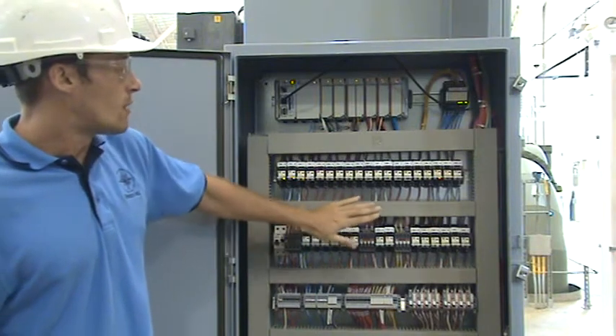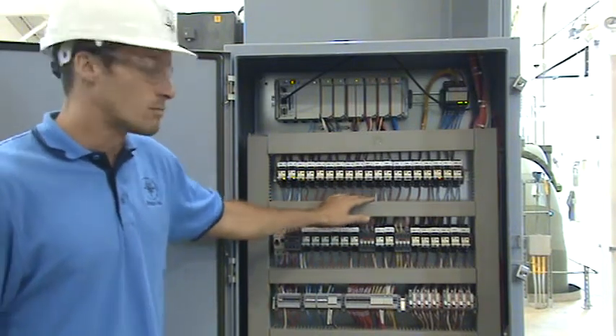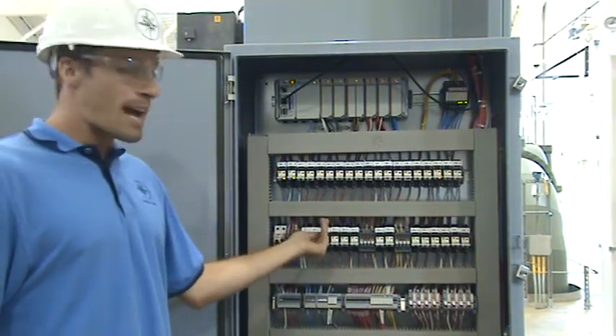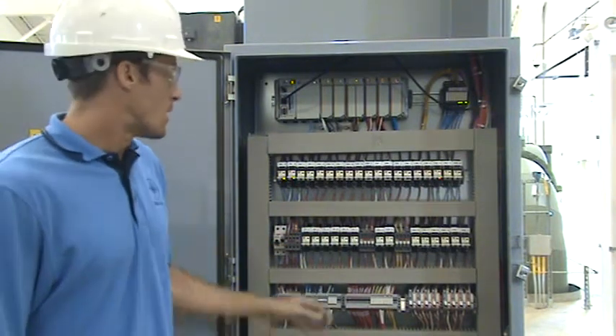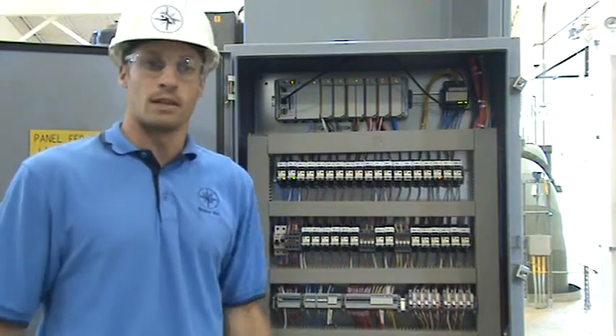All of our interfacing goes through interposing relays. We chose the Schneider brand for the ease of wiring, the locking tab which locks it into its activated position, and all these tabs which give a nice display and are easy to read.